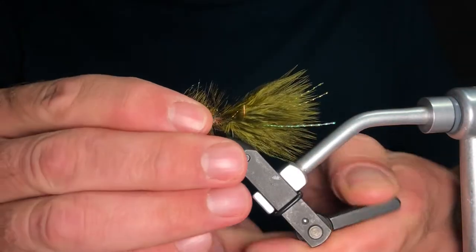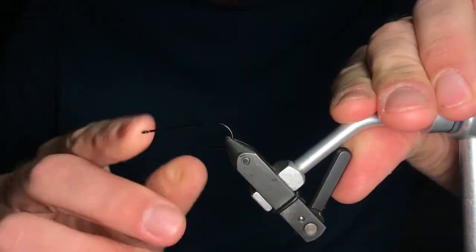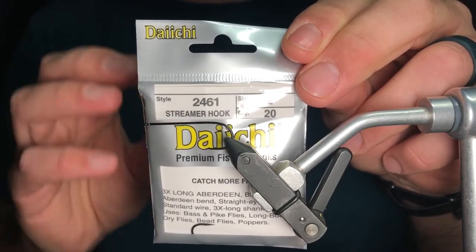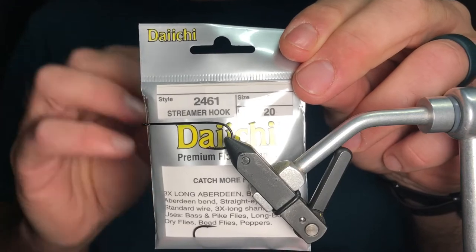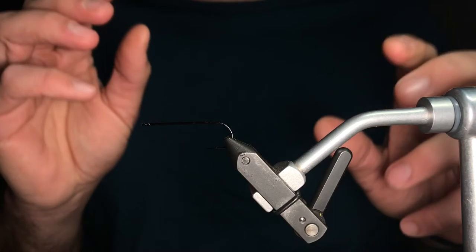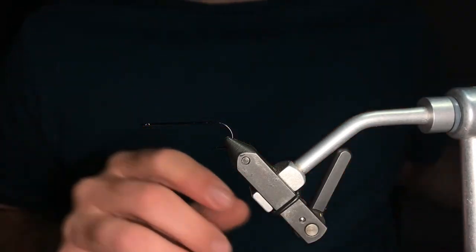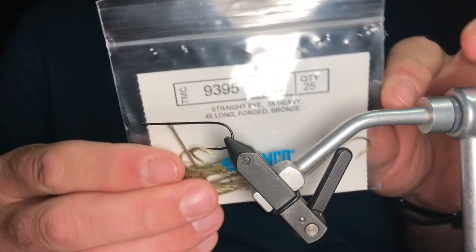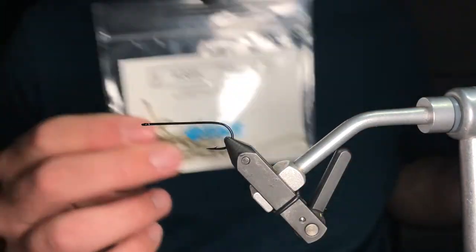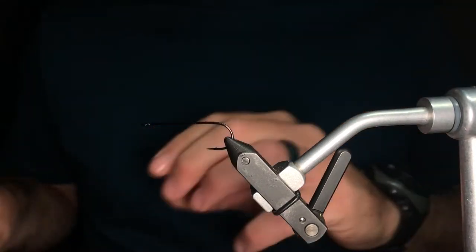All right, let's jump right in. The hook we're going to use today is a 2461 from Daiichi. Full disclosure, this is not the hook you want for salmon — it's a great steelhead hook and a great trout hook, but it won't stand up to the needs of salmon anglers. I'll put down in the description some good hook alternatives for salmon, like the 93-95, which is 3x heavy — a serious hook for serious fish. So look down in the description if you're tying for salmon.